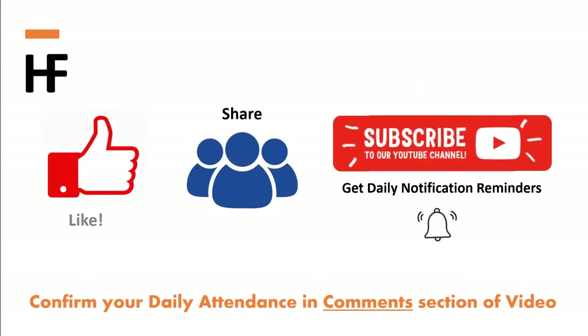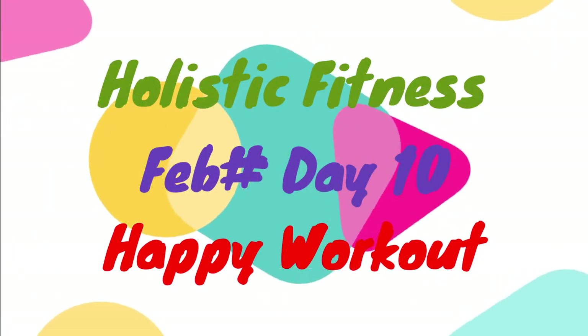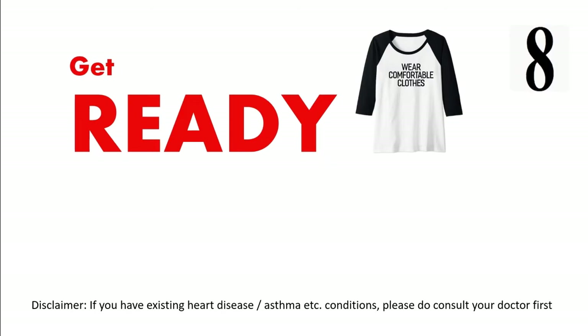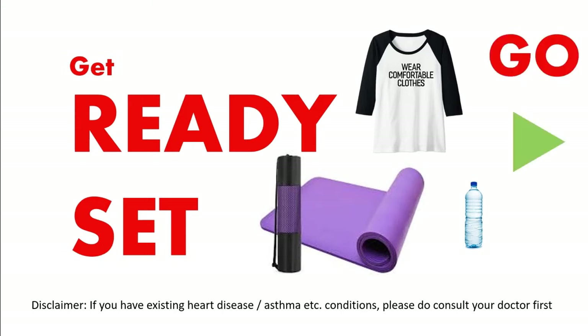Like, share, and subscribe. Get ready, wear comfortable clothing, use a yoga mat. Let's get started.